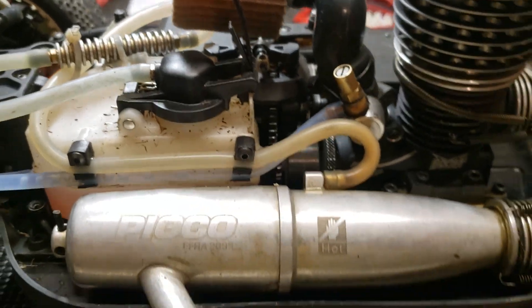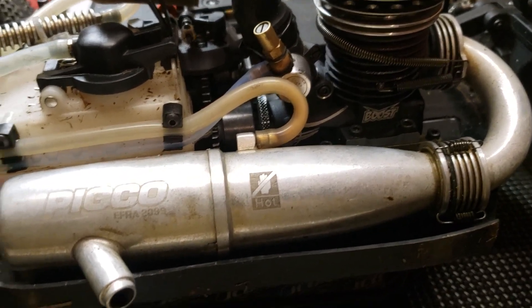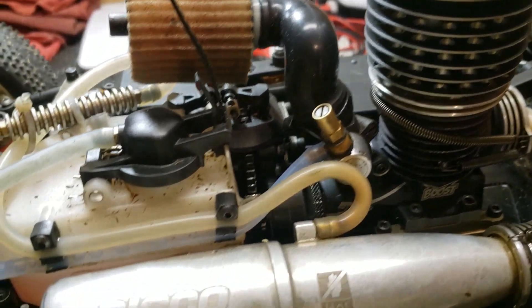I'll probably finish up tomorrow — get off work, come run some more, and show y'all how this Pico Boost .21 runs with that weighted crank from my Reds motor with the Tungsten slugs in the crank. I'm going to run it kind of hard to see how the engine's going to react with that crank in it.